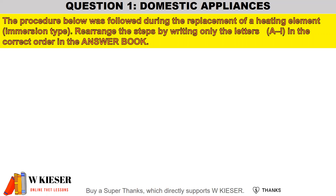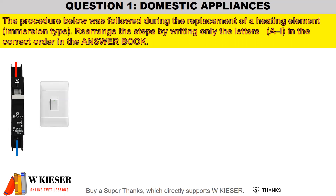Before we look at the replacement of an immersion type water heater, there are a few guidelines we need to know from SANS 10142. First of all, the circuit breaker for the geyser inside the distribution box will be rated and labeled for a geyser. For a single phase circuit there will be a live coming in and a neutral going out, and then we will have an isolator within hand's reach of the geyser.